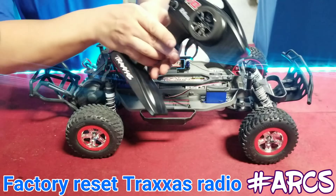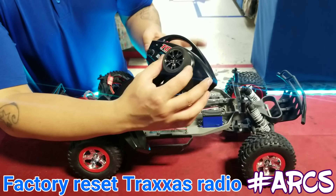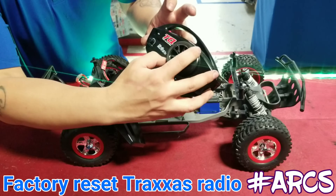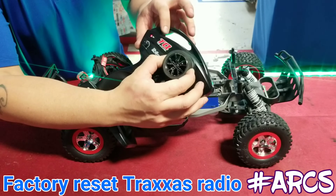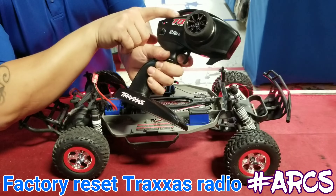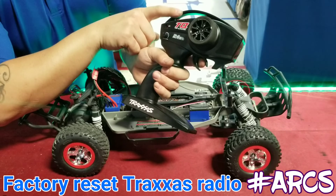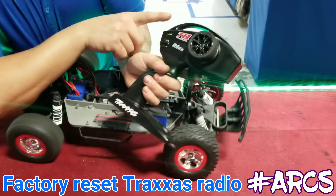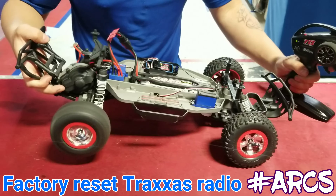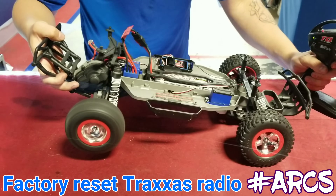Next, hold the steering wheel to the left and press the SET button once — it'll flash quickly twice. Then go to the other side, hold steering right, and press it again — it'll go red. Then press the throttle once. Finally, push the throttle all the way up into reverse and press again. As you can see, it just reset everything.